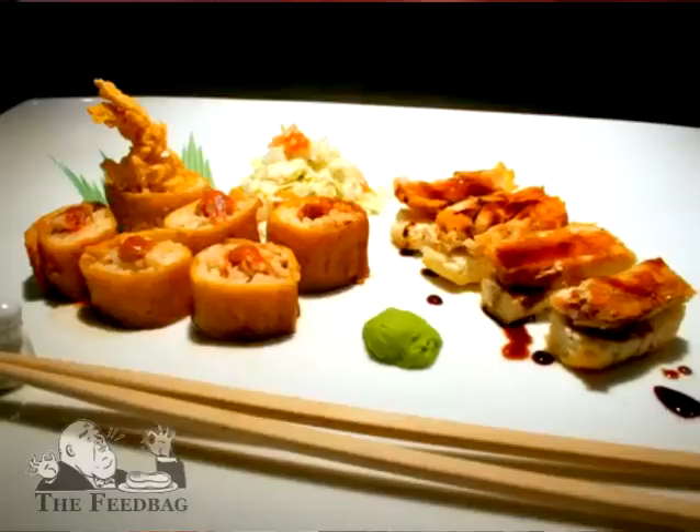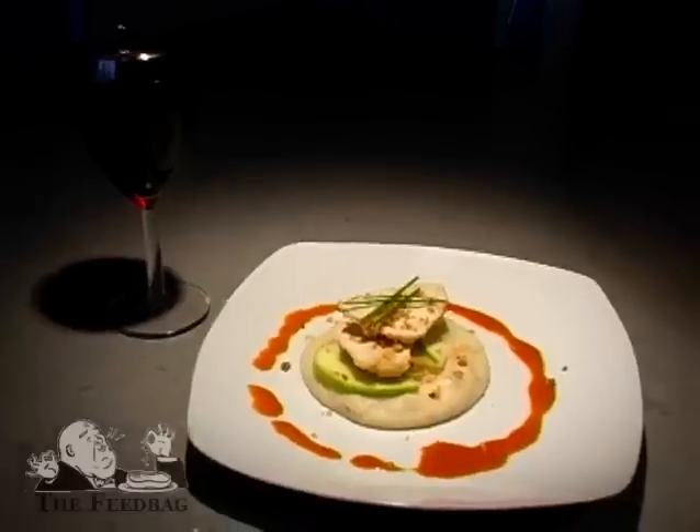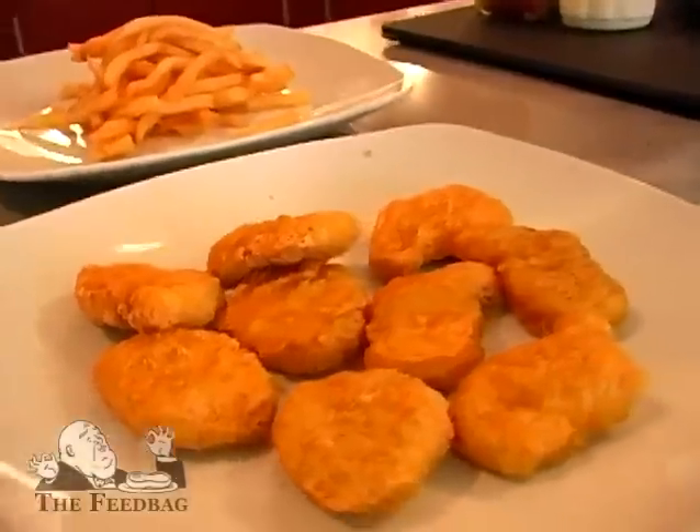Hi, my name is Eric Trinidad. I'm the creator of FancyFastFood.com. We're here in Brooklyn in my kitchen, in my apartment, and we're going to make the Chicken McConfit out of some items I got at the McDonald's down the road.